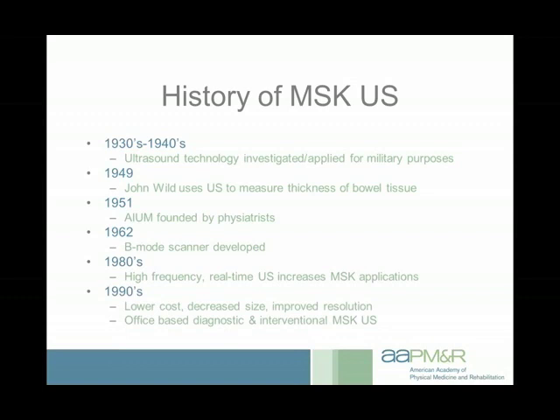In the 1990s, as things were miniaturized — it was no longer a giant room full of equipment but a relatively portable machine — the cost came down and resolution improved. People started buying these machines and using them in office-based practices. Now ultrasound is being used for both diagnostic and interventional purposes by physicians — not only radiologists but other specialists, including physiatrists.